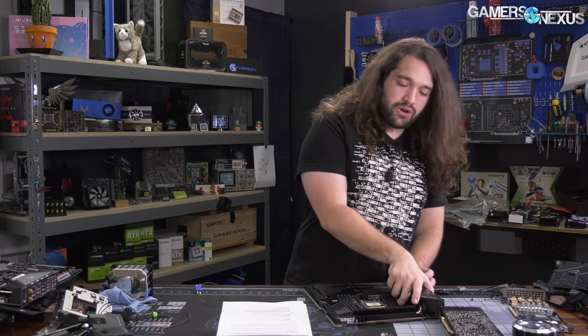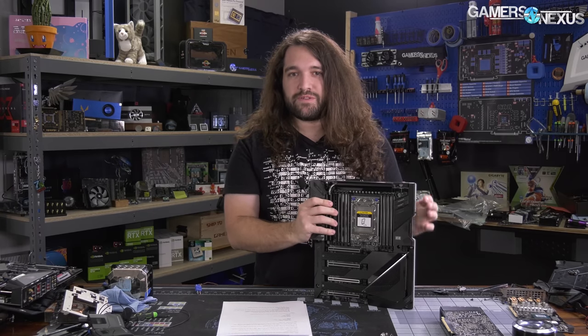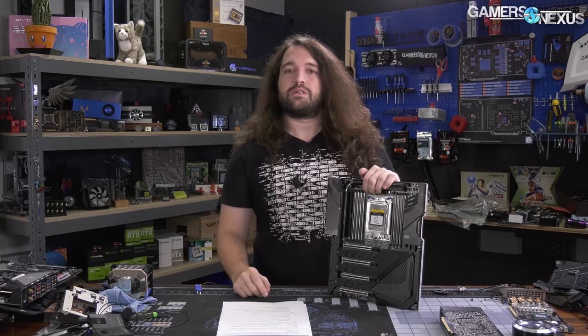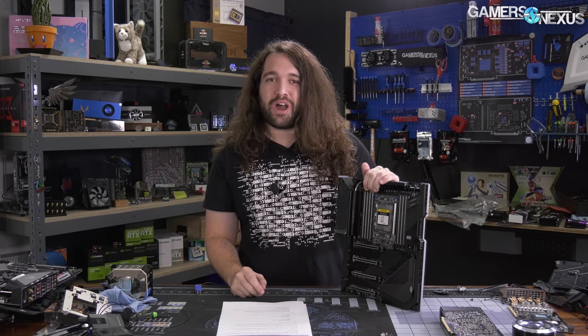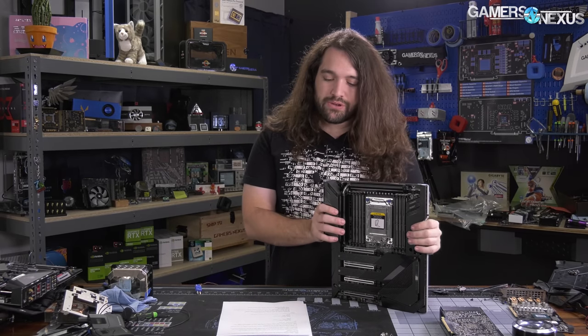We are currently in the middle of a lot of Red Dead 2 testing. We've just posted the CPU benchmark, which had some really interesting Ryzen and Intel issues — not a fault of either CPU maker, but just Rockstar in general. So we weren't going to film this, but I wanted to throw it together.